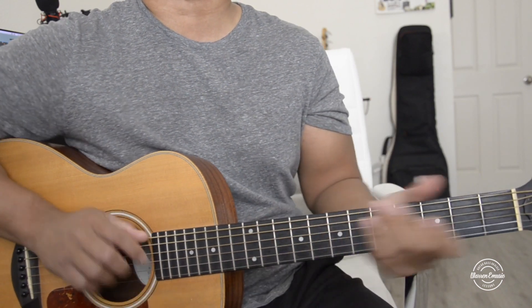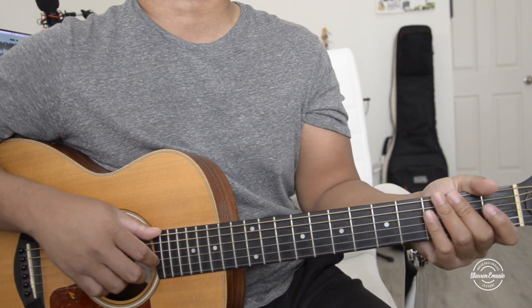So that is how you guys play this song. Don't forget to subscribe, give this video a like, and I'll see you guys in the next video.